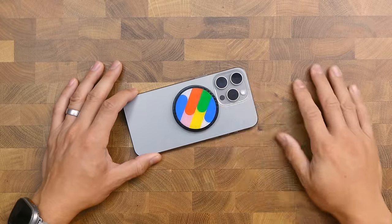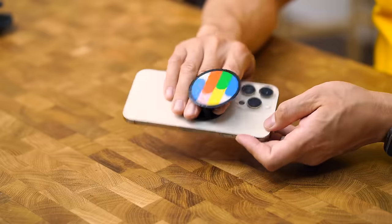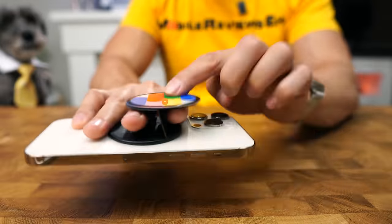Number nine goes to the Casetify grip stand. I told you guys in that review this was going to hit the top 10. If you're a fidgety person, this snapping motion is really going to help you with your fidgety fingers. This is more of a sandwich style grip as your fingers are sandwiched between the top and the bottom. As a grip, it's way more comfortable because the weight of the iPhone is spread across two fingers instead of like one knuckle.